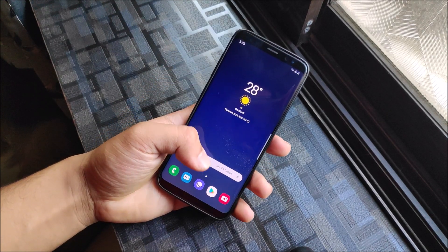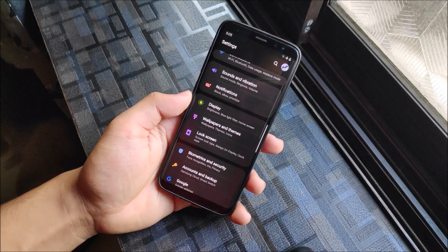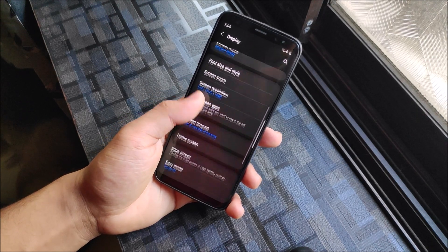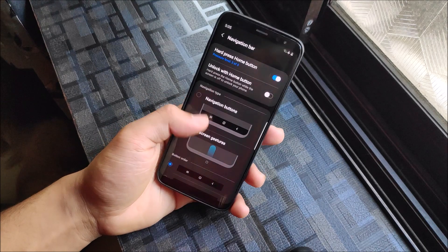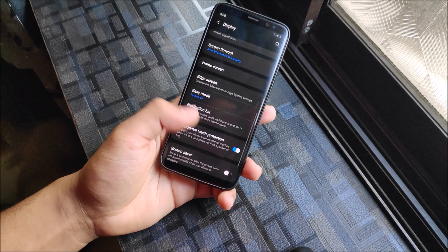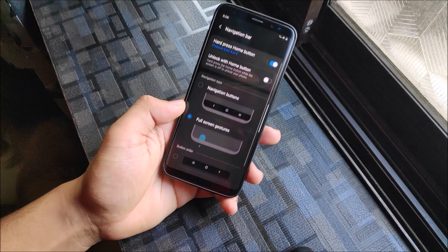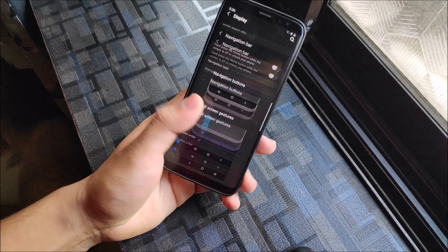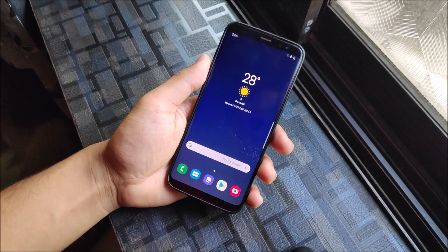Sorry, I almost forgot to talk about the navigation bar, which is one of the most used features. Into the navigation bar we now have full screen gestures. You can also select the button order - one option sets it so the left button goes back, middle goes home, and right opens recents. The other button order reverses back and recents. It's really easy to set up.